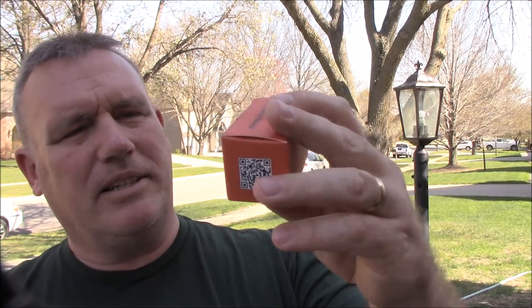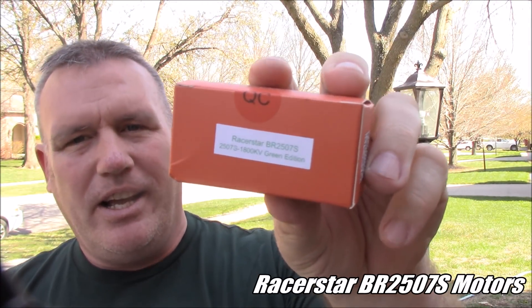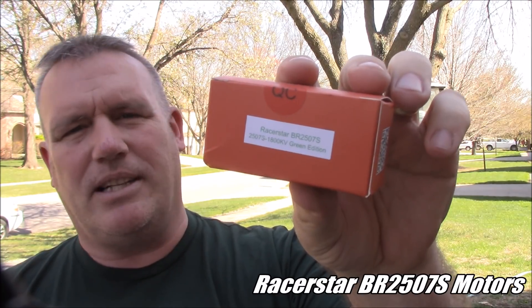I've been waiting for Race to Start to put out something that's 6S compatible. You can run some of the other motors at 6S, but none of them have a low enough KV that it would really be worth trying it. Well, recently they just released these BR2507S motors, and these are rated from 3 cell up to 6 cell.